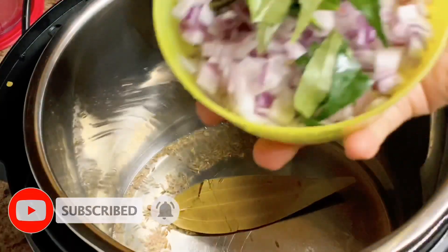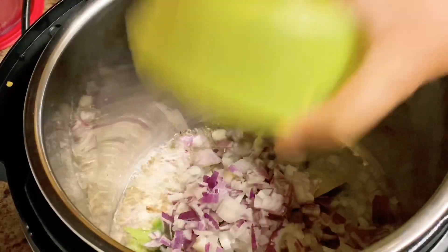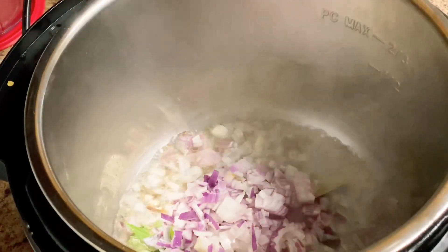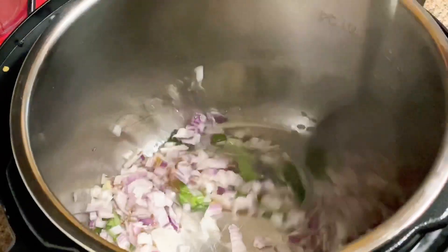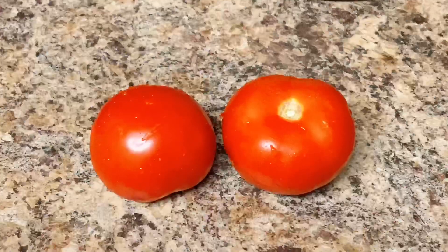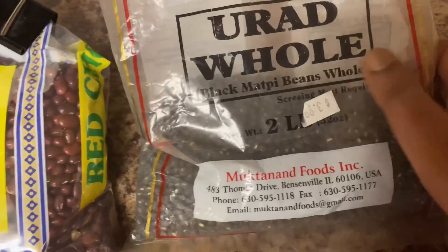Add 2 onions and 1 to 5 green chilies. Then add 2 medium-size tomatoes and make them into a puree.